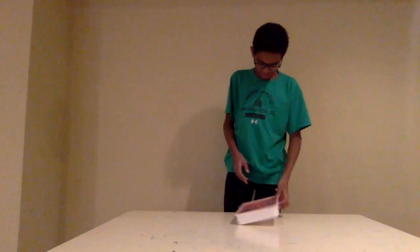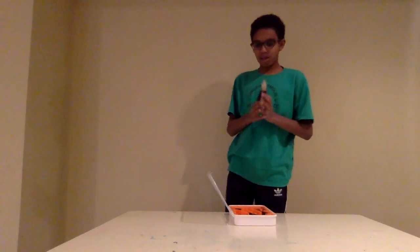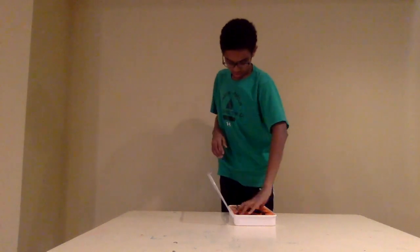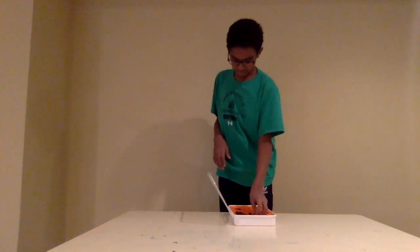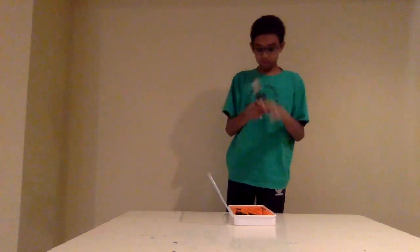In here we have some pliers, we have a screwdriver, we have a bunch of bits.